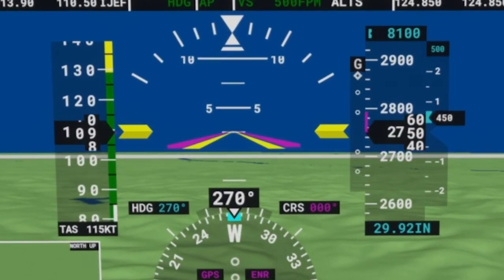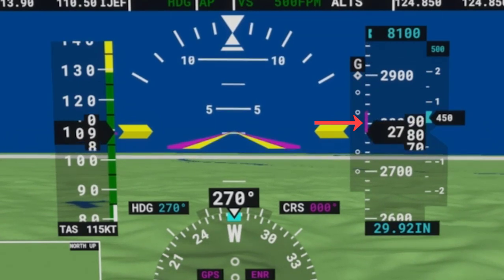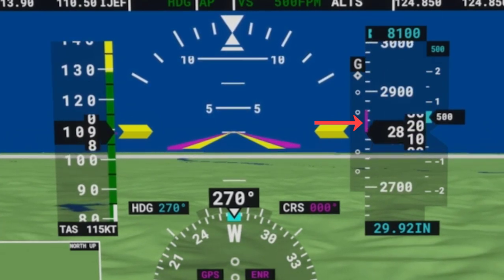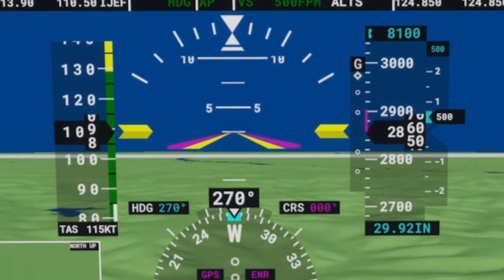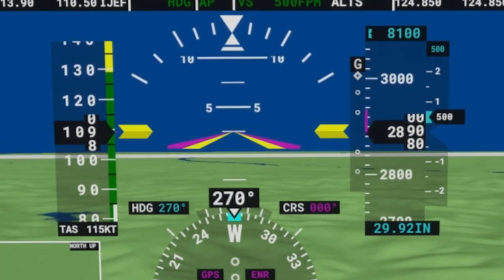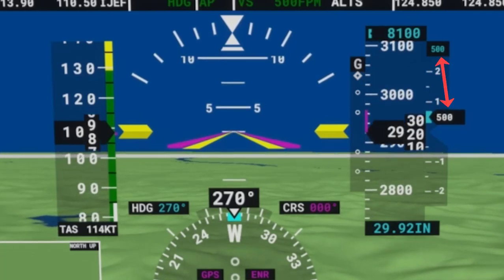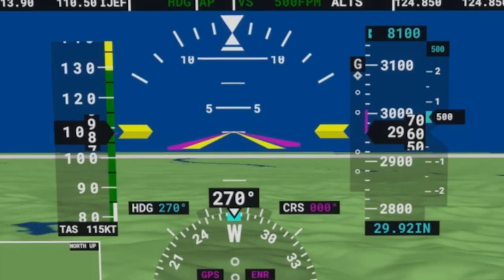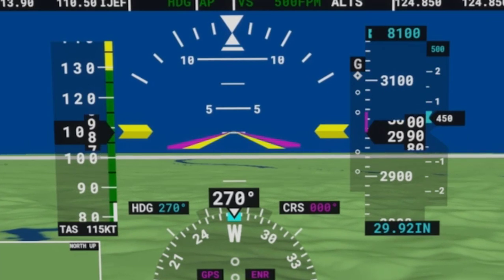You may have also noticed a magenta line on the altitude tape. Based on your climb or descent rate, the line will show you where you will be in six seconds if your rate stays constant. Note that the line will change as you vary your climb or descent rate. In this example we are climbing at a rate of 500 feet a minute and the top of the magenta line is touching 3,000 feet, meaning in six seconds we will reach 3,000 feet MSL.